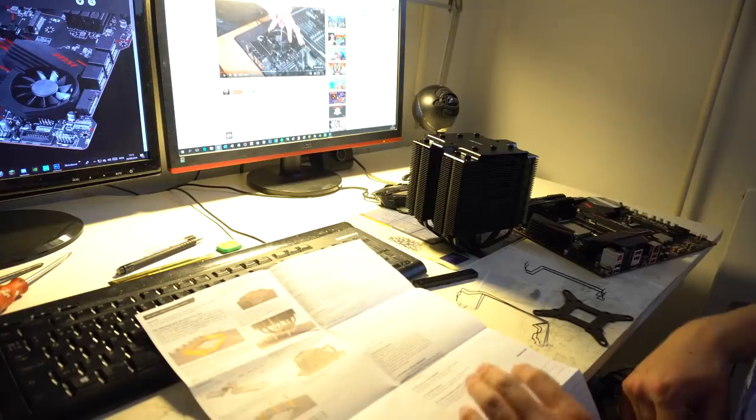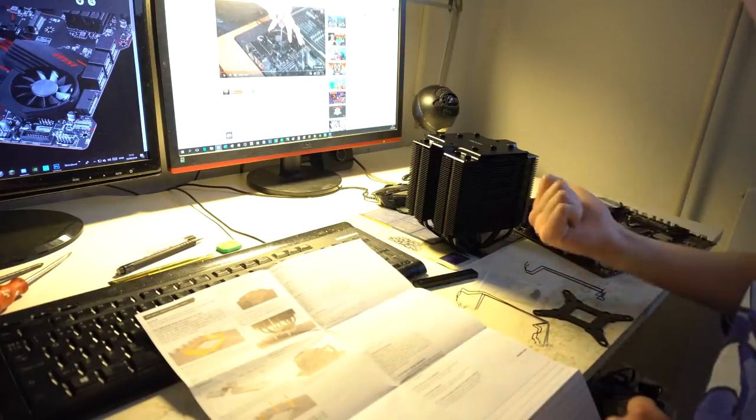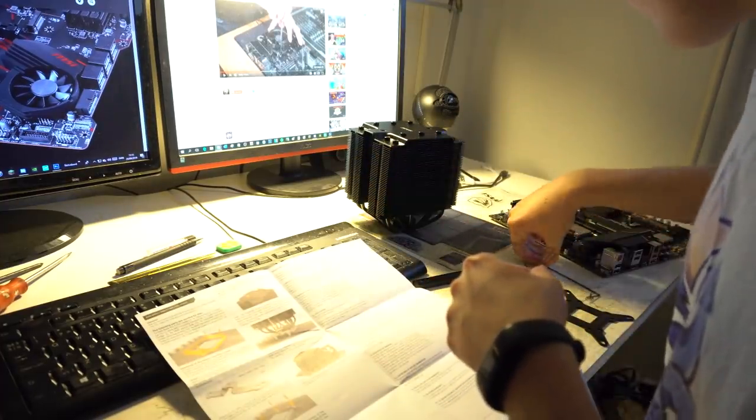So now it is time to assemble the cooler. I got the SSD, the memory card — just the memory — and the CPU of course. So now we just gotta do this. Which I mean, let's just do it.